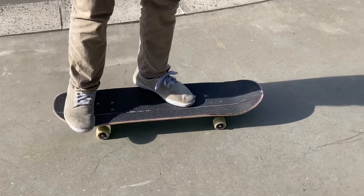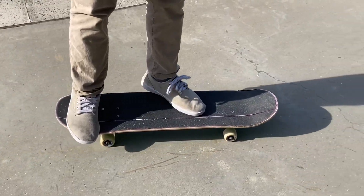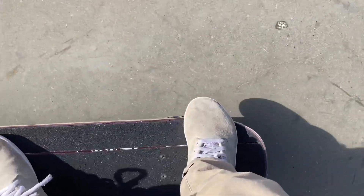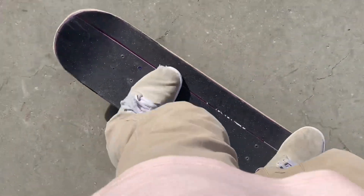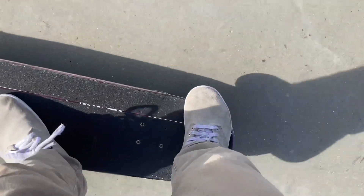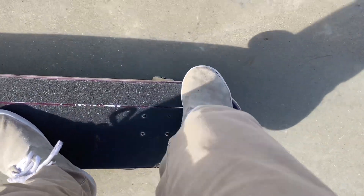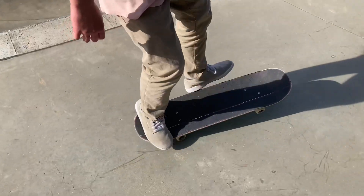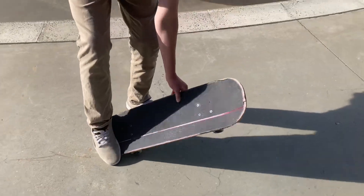First thing you need to know for this trick is foot position. You're gonna want your back foot in the pocket of your tail, and your front foot just laying around like kickflip position — it doesn't even really matter because your front foot does absolutely nothing in this trick. You want the toes of your back foot hanging off the board in the pocket just a little bit, so you're able to pinch over and get the wrap.